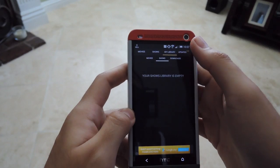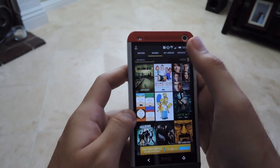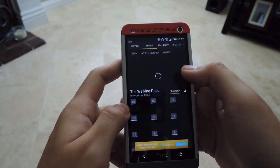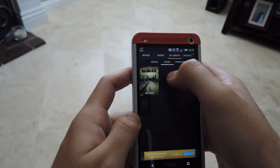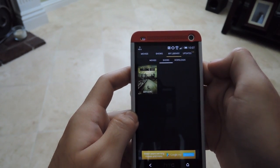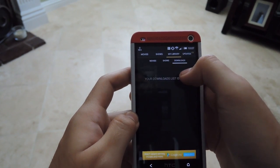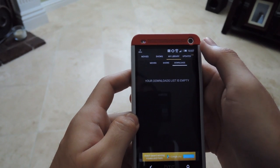My Library holds all the shows that you have favorited. In your shows, find a show you like, like The Walking Dead — just hit Add to Library on top and it'll be in your library. It'll also give you a notification when it has a new episode available to watch, and it'll have your downloads too, so if you decide to download a movie instead of streaming it, it'll be here.